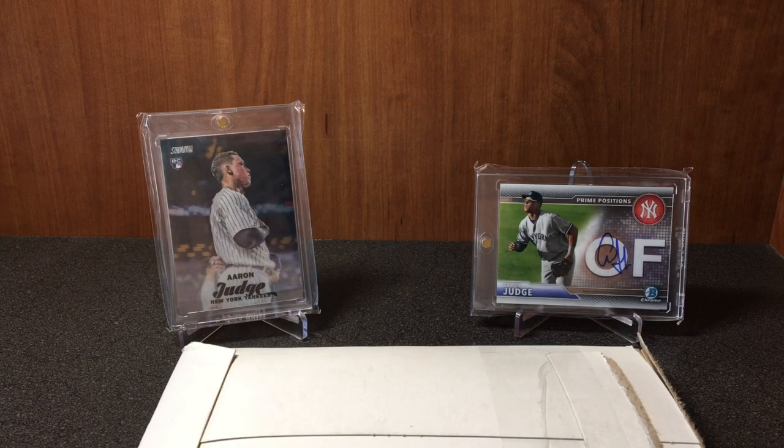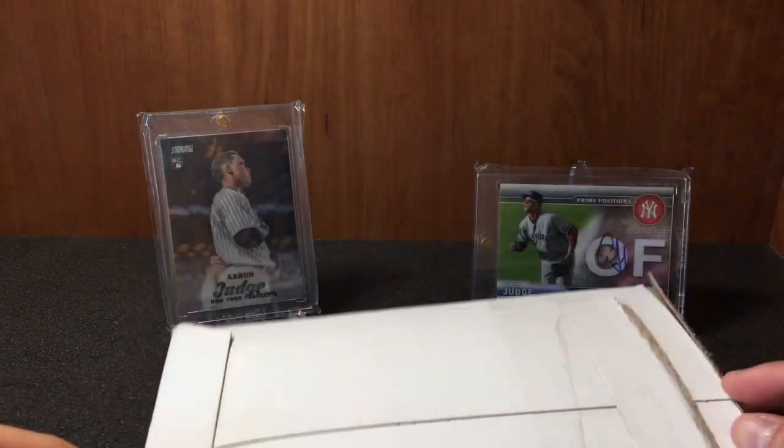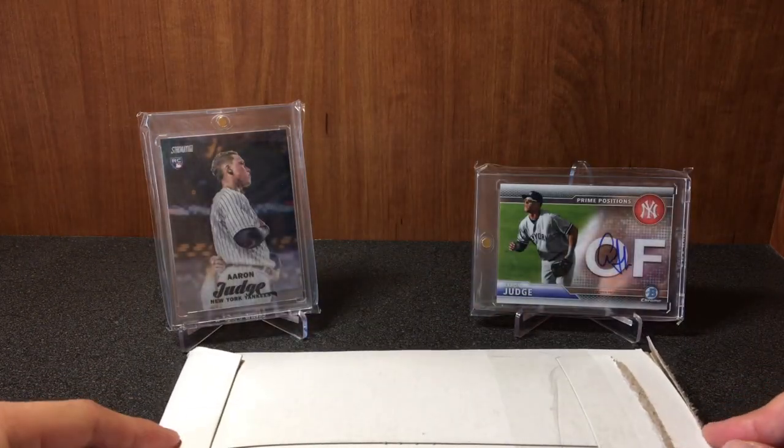Anyway, here it is — Topps redemption. I actually pulled this card in a break with Cardsmith Breaks, maybe about close to six months ago, maybe a little less than that. In the background we've got Mr. Judge — 'All Rise' — so that might give you a little hint as to what this Topps redemption card is.